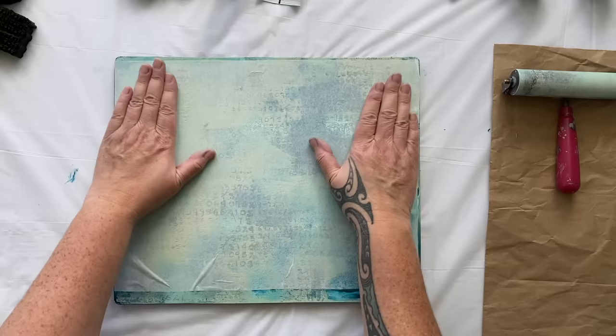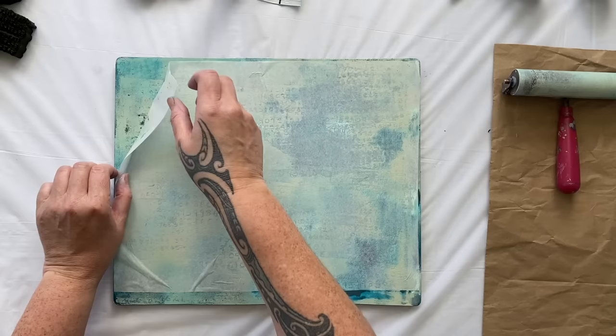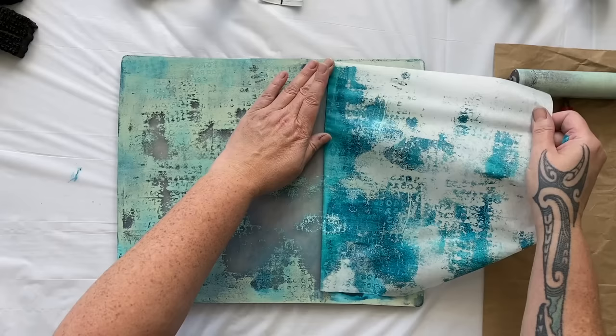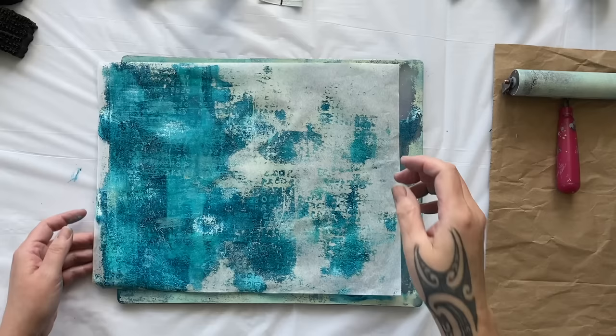It'll be all right — it's only going to be collage, we're going to tear it up anyway. Let's see what happened. I didn't put enough paint on the plate and it didn't pick it up, but it has created a really interesting texture. I think I'd like to spray the rest of this. Look how cool it looks! I'm going to give that a spray — we're going to do that with the other piece as well, and we could even stamp over the top. Let's just pull a couple more prints, pick up the ghost print, and then we're going to spray and stamp on those other papers.